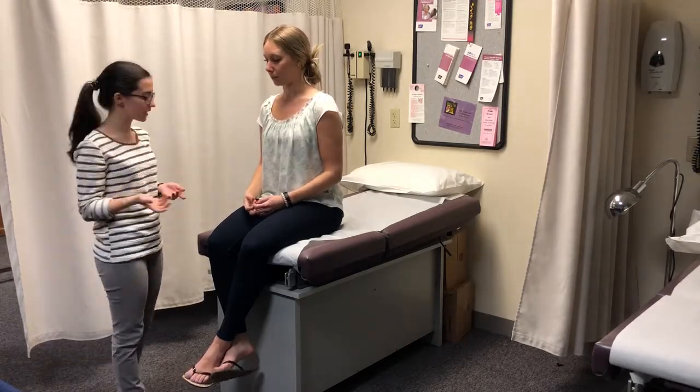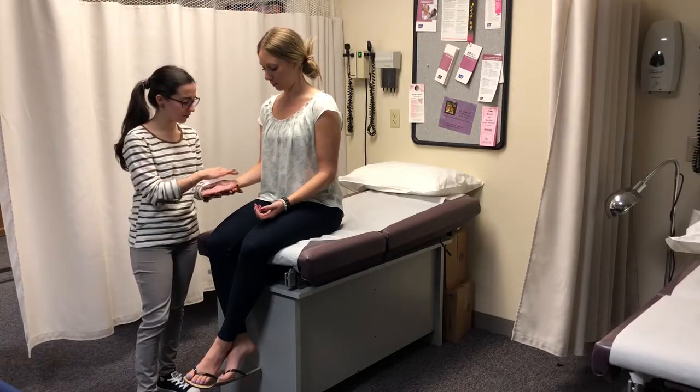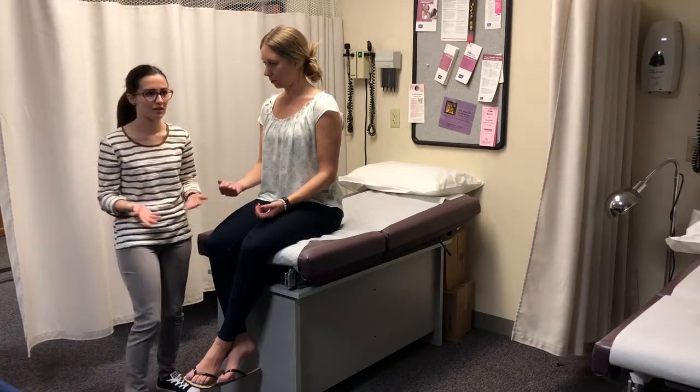And then we're going to do a Tinel's test, which is simply holding her hand — I'm going to tap right below her wrist. Do you have any numbness? No. There is no twitching either.